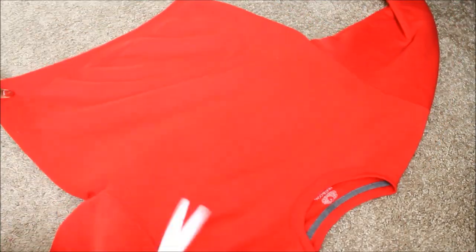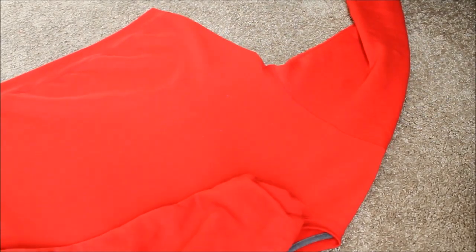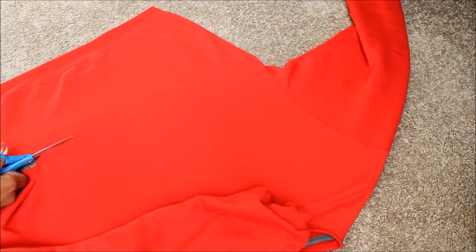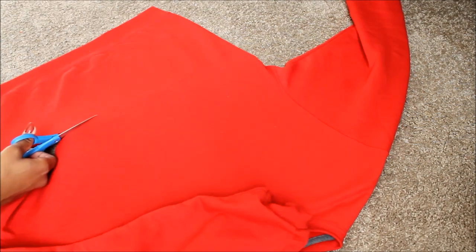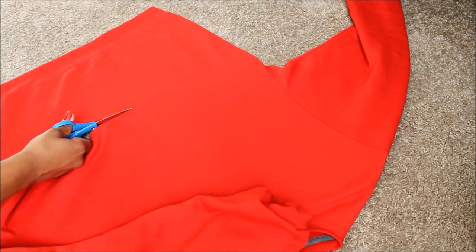Now I'm just going to cut along the line that I drew, which is very easy. Take your time because you want it to be straight. In this tutorial, I'm not going to do the elastic band around the waist like in the picture I showed at the beginning, because I don't know how to sew — but if you know how to sew, that would be really, really cute to do. Just get to cutting, take your time, be precise.